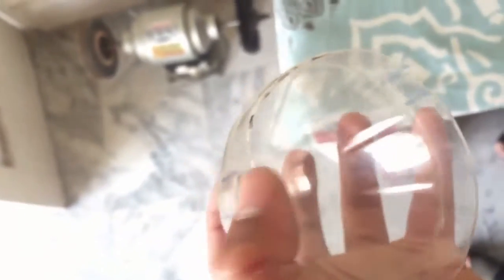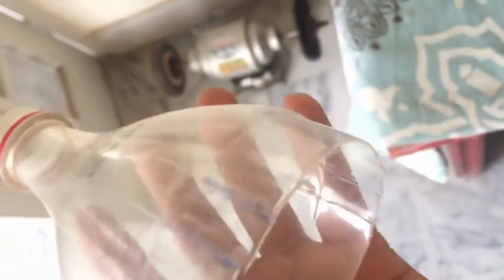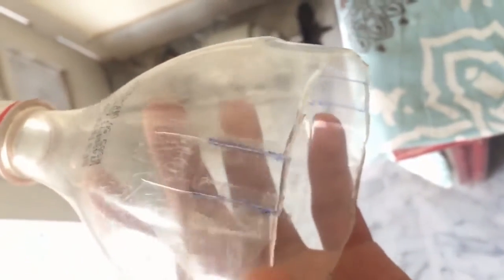I will cut it along the marked distance. I have cut the bottle on each mark, and the length of each cut is 3.5 centimeters. You must have a fixed cut length for all three sides, because if you make unequal length cuts it will not balance your tripod and it will shake on the ground. Be very careful about this length.